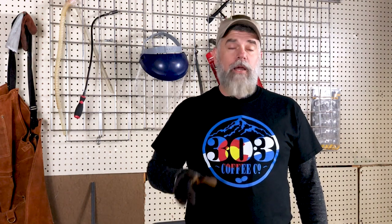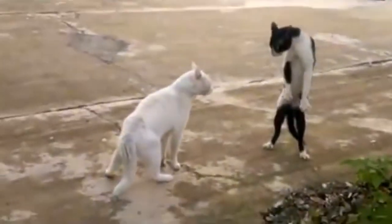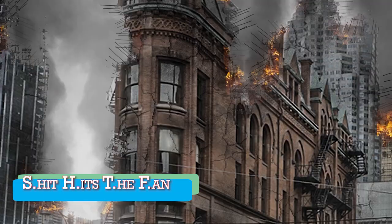First, let me start by saying that mountain tigers are no laughing matter. I've personally been eaten to death by a mountain tiger, and the experience has left me scarred and a shell of the man I used to be. And don't even get me started on the SHTF situations.